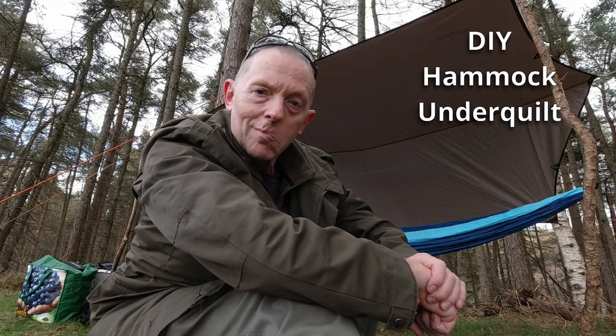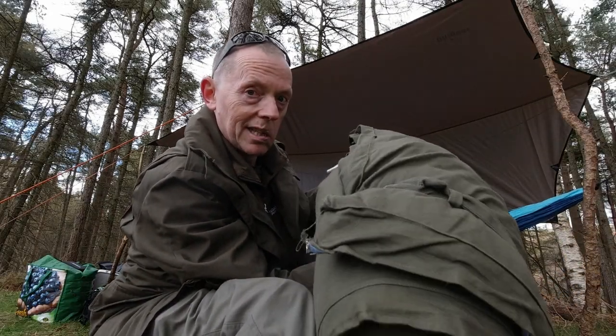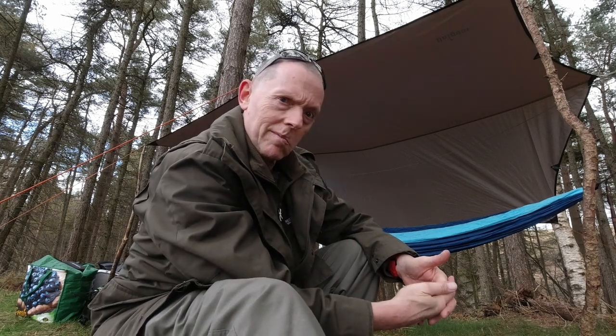Hello there bushwhackers and wild campers, I hope you're well. Regulars to this channel will know that I do like to line the hammock for a winter camp with one of these Polish swag mats, because it stops heat from seeping out from underneath and the cold getting in, which is one of the problems with winter hammocking.